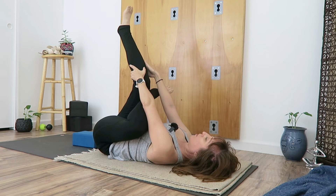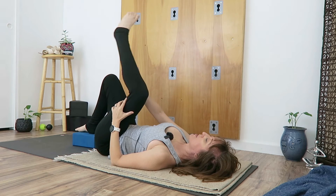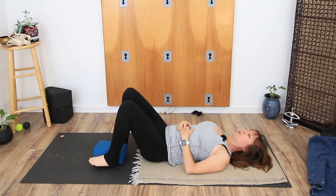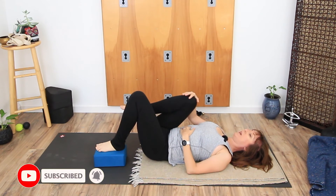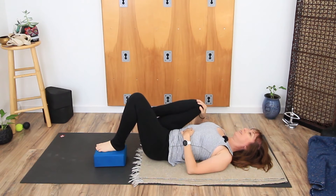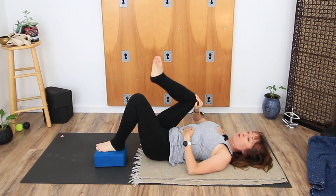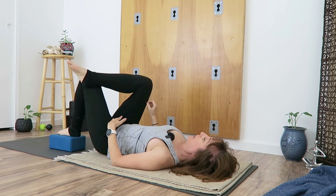Re-bend the right knee and bring the right foot back to the block. Help the left leg uncross it — it's been there a while — and then bring it to the floor. Shift your block over to the left side, bring your left foot to the block. Right knee will come in and again we'll just circle that right knee out, just getting the hip a little bit juicier. Next time the right knee comes out, place the right foot across that left knee and give it a little push if it needs to come into position.